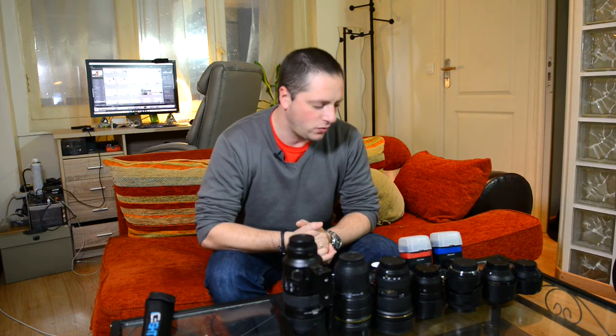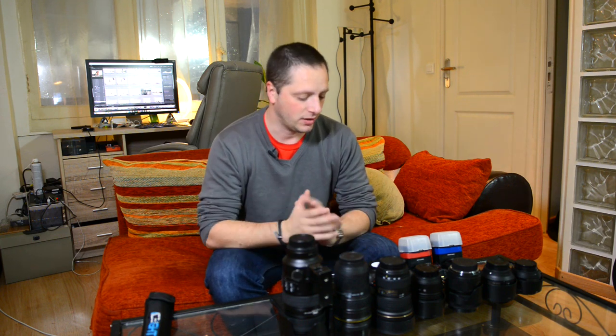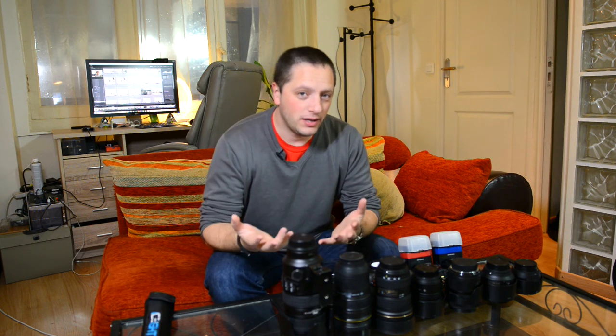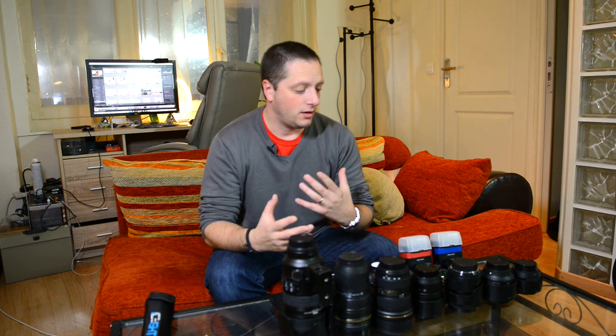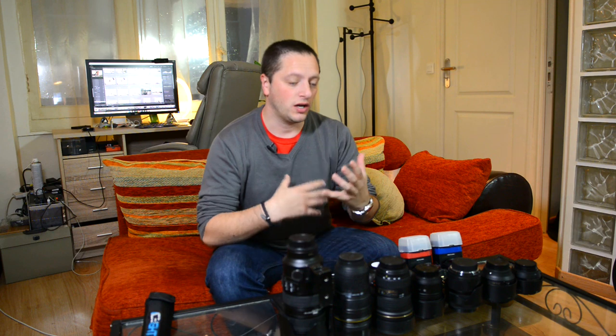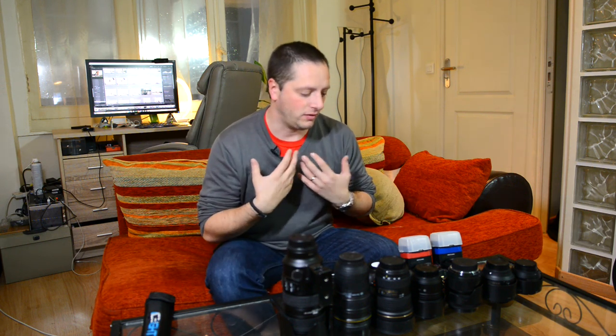Hi everyone, Luca from lucasgesverphotography.com. In this video I'm going to give you a guide through of what I'm taking with me at weddings, and once I've done this I'm going to go into each separate stage of the wedding to let you know what gear I'm using. The first thing I like to say is that there isn't really any perfect gear for weddings. Everyone has his own style, and once you find your own style, you then buy what makes it work. So for me, this is what works and what is best for my kind of wedding photography.